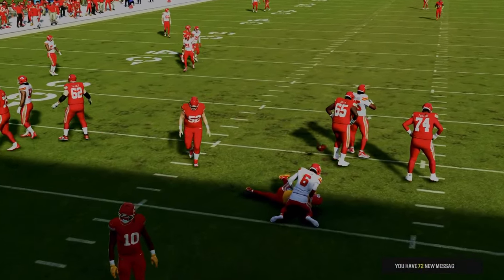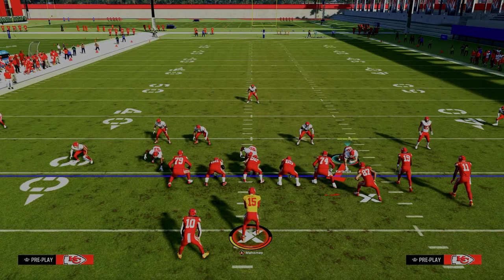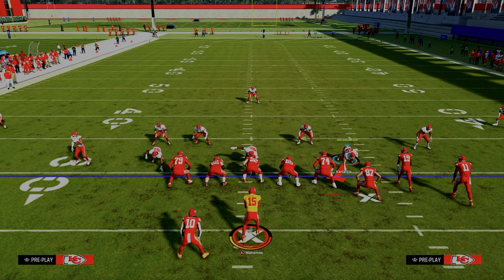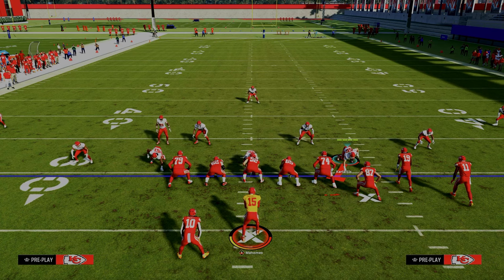These are some really effective setups defensively from Henry. This was the main defense he used to shut down both bunch offset out of Colts and bunch strong offset out of Colts. Thanks for watching the video. If you want to check out my entire Madden 24 defensive e-book, it is in the Patreon — you can get that for just $10, link is down in the description.